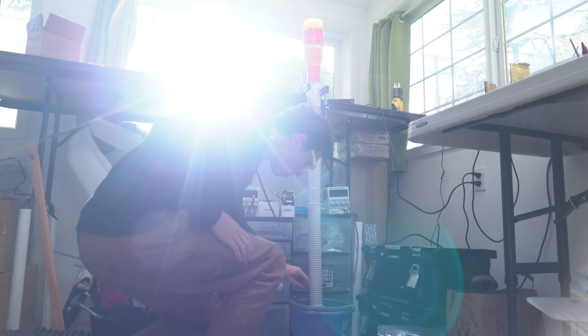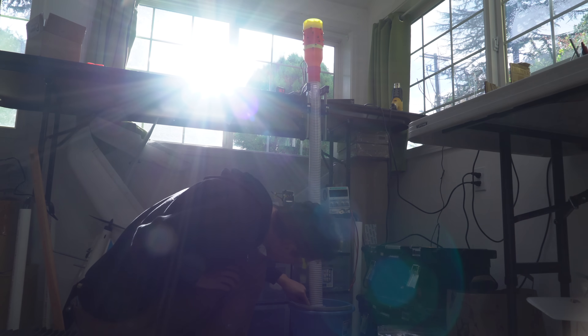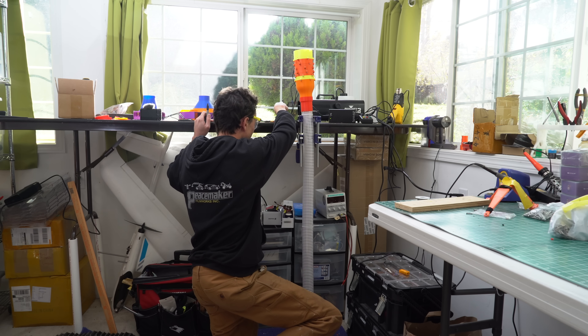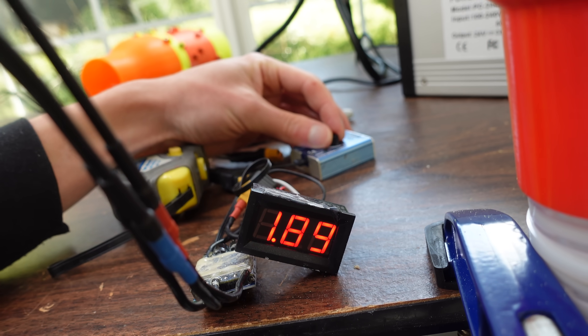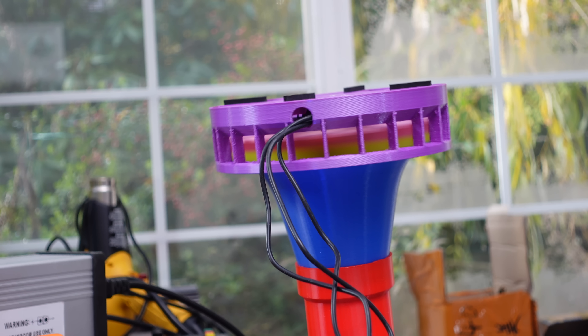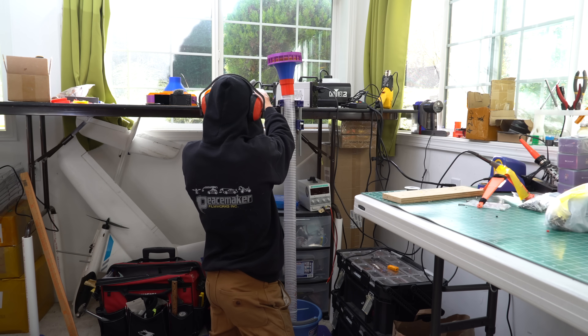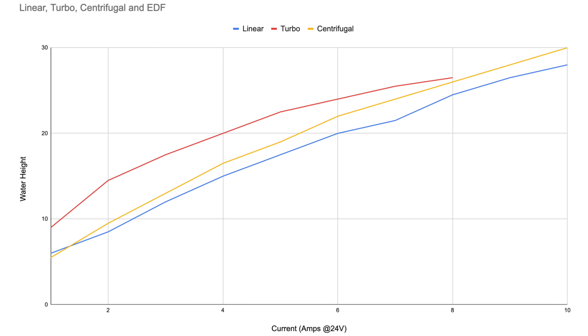To measure the strength of the vacuum, I put a 2 inch tube in a bucket of water and put the vacuums on top of that. I measured the height that the water would get sucked upwards at various amounts of amps, with consistent voltage — so we're basically just looking at power consumption. This is also called a static pressure test, since I'm only measuring the vacuum and not the amount of airflow. I tested all three vacuum designs, recorded the data, and made a graph. The turbo fan took the lead, but I didn't run it past 8 amps because I was afraid it was going to explode. You can see it was starting to lose its advantage at higher current draws, probably because the impeller was stretching and rubbing on the housing more.